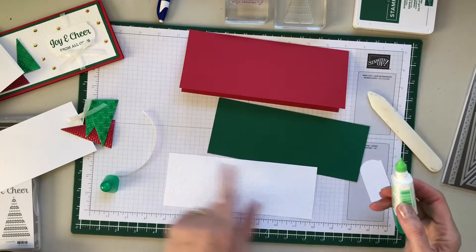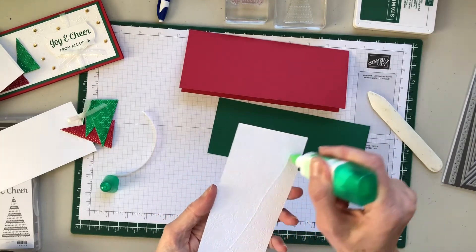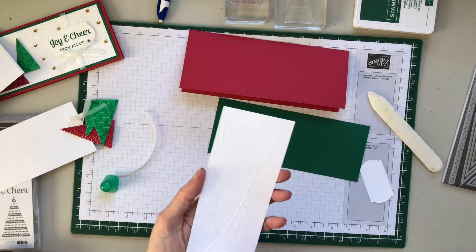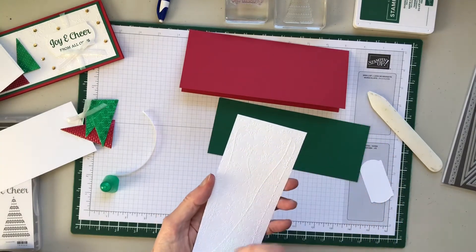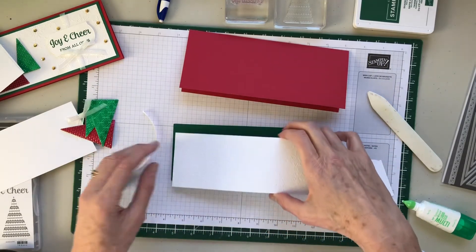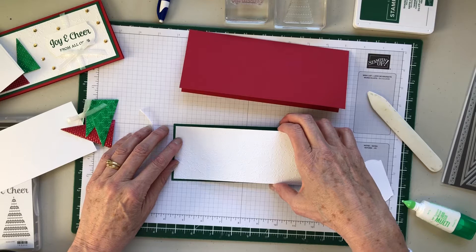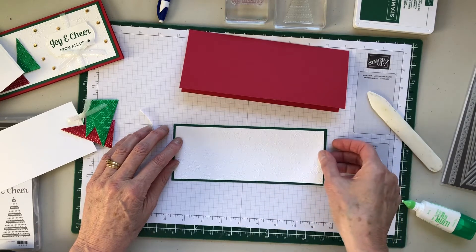So this piece is eight by two and a half in whisper white. The winter snow embossing folder is part of the Snowflakes Blender Suite — it's a really nice folder. We've used it before and I really like it.